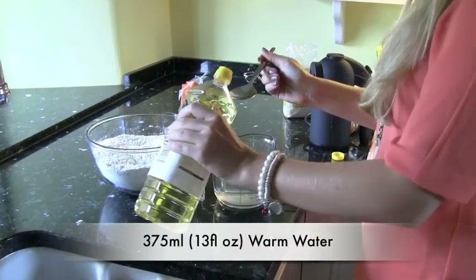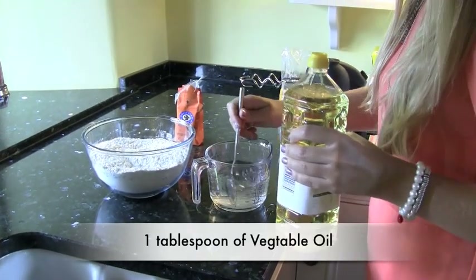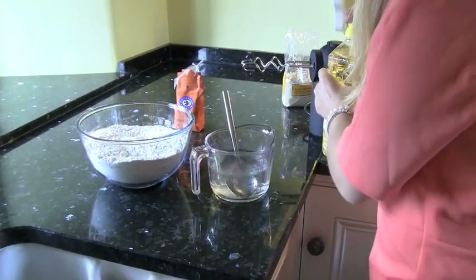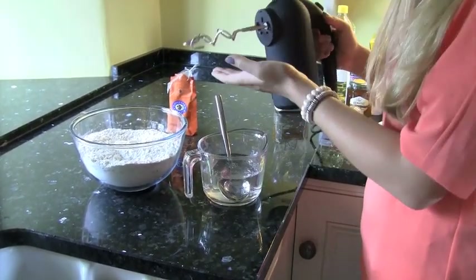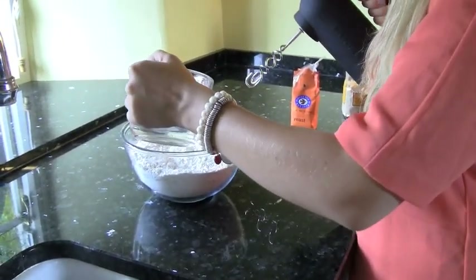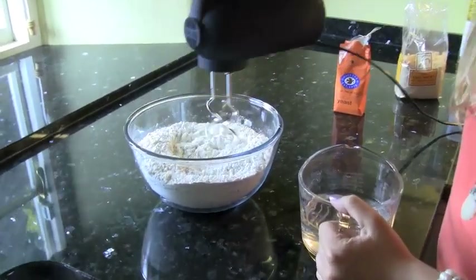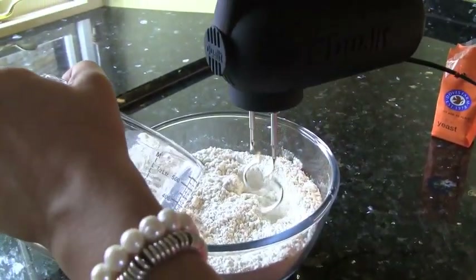We have our warm water and I'm just going to mix in one tablespoon of vegetable oil into that water and just use a spoon to mix that in. Once we've done that, I'm going to be using a food mixer with dough hooks, which looks like this. And then I'm going to just slowly start introducing the water into the dry mixture, using the dough hooks and adding more water as you go along.